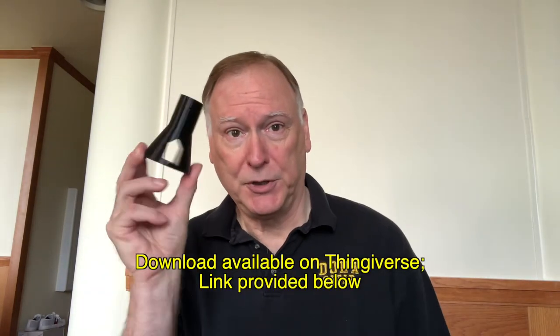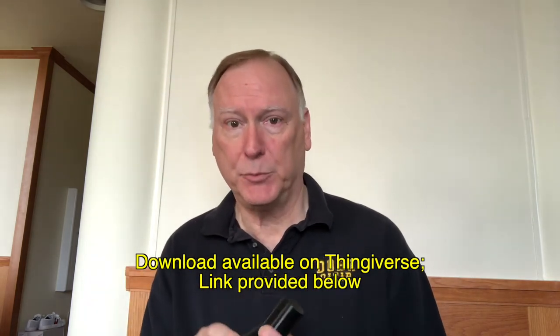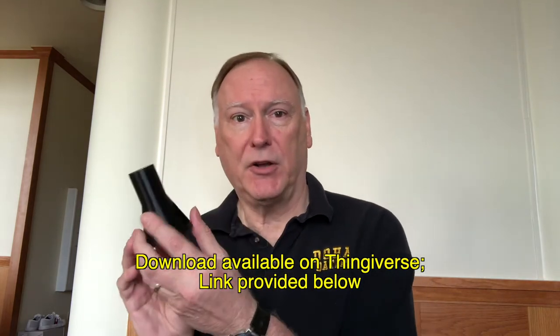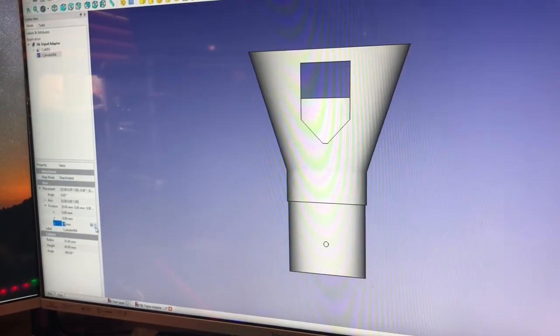This is a very short video brief about a very simple adapter that I designed in FreeCAD and printed on a 3D printer. This is for the ELK antenna — it's a universal adapter to take any camera tripod and use it as a platform for the ELK antenna.